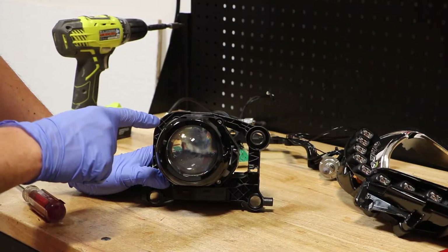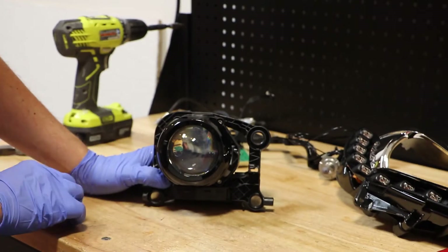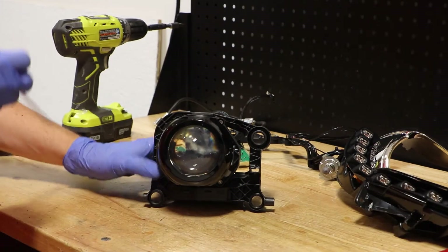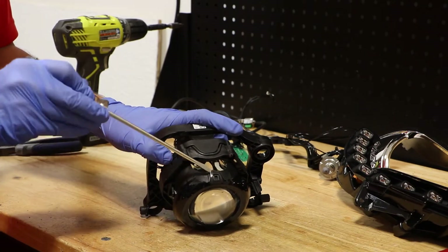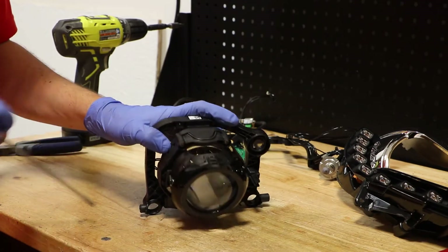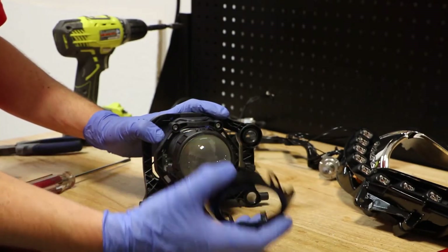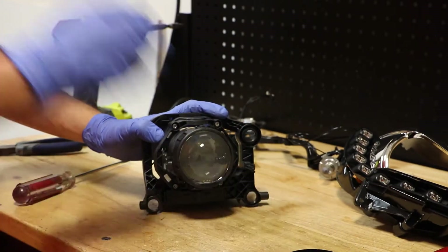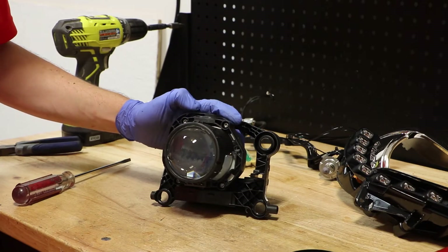In order to remove the projector from the bracket, we must first remove this black bezel from the projector. There are three clips holding it in place. With the top clip removed, you can simply rotate it off. At this point, we have access to the four T20 screws holding the projector to the bracket.